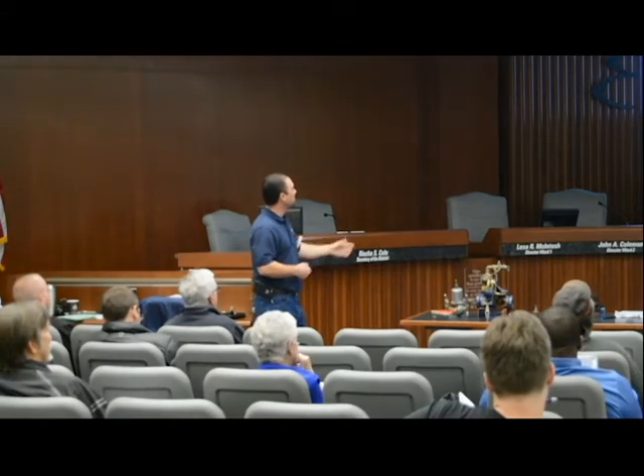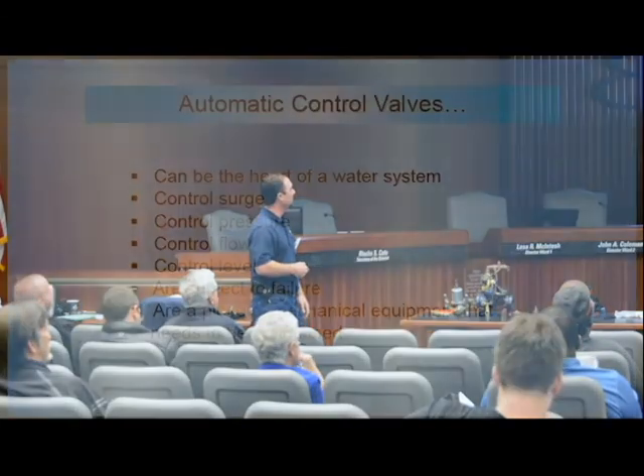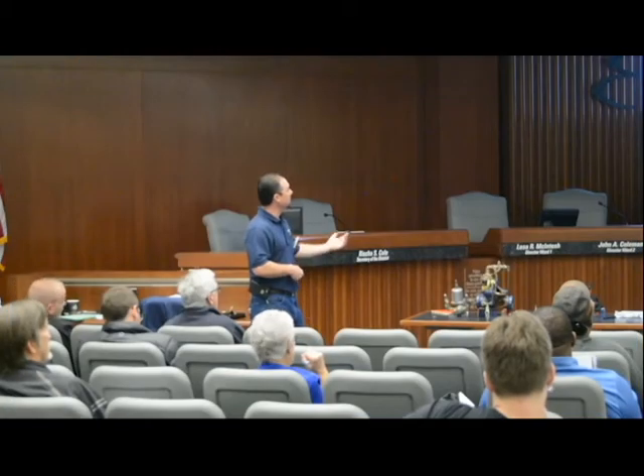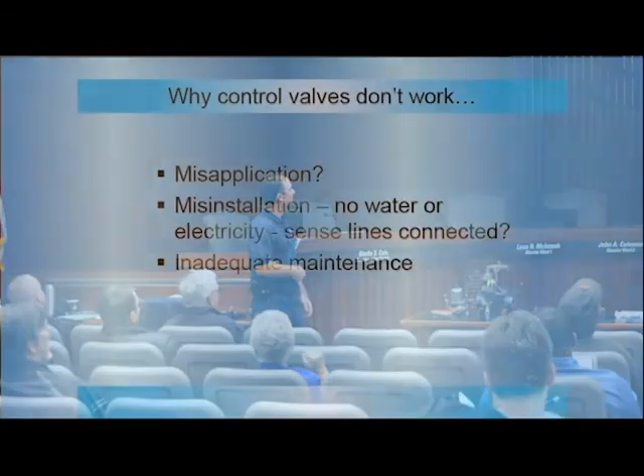These control valves are subject to failure like any mechanical piece — they need to be maintained. Why they don't work: misapplication, misinstallation, sensing lines that aren't connected or routed properly, and inadequate maintenance.